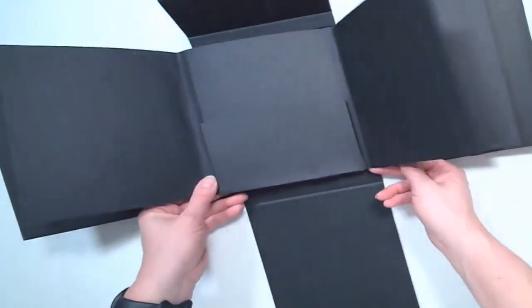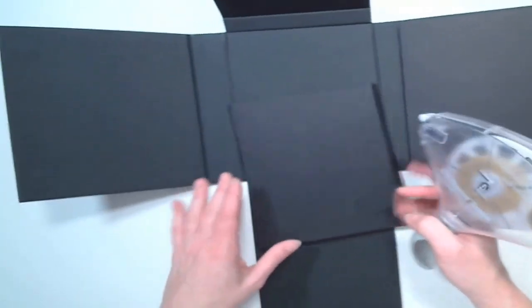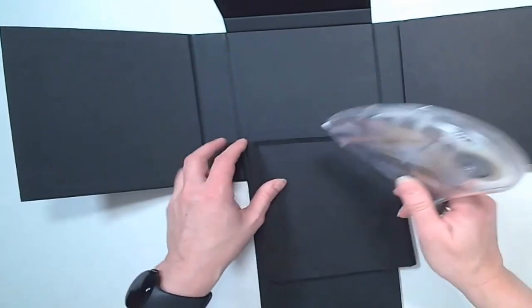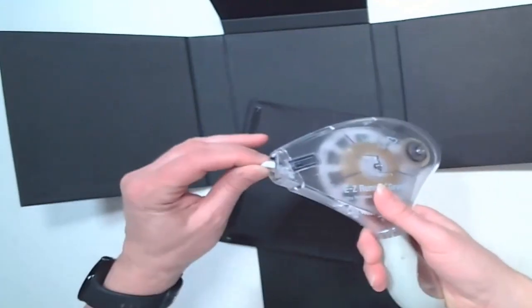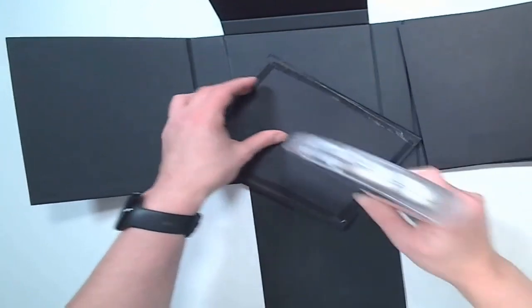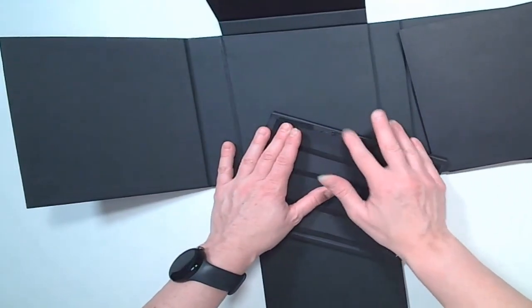For attaching the foundation pages to the Memory Keepers folio, I'm going to use Scrapbook Adhesives Ultra Adhesive. This is a really strong adhesive — I don't like using it on scrapbook pages, but I do like using it on projects. I'm going to start by getting good coverage on the back. I could also put it in the folio, but I don't want any of the adhesive to go over the edge, so I'm just going to do it right on the back of the page.